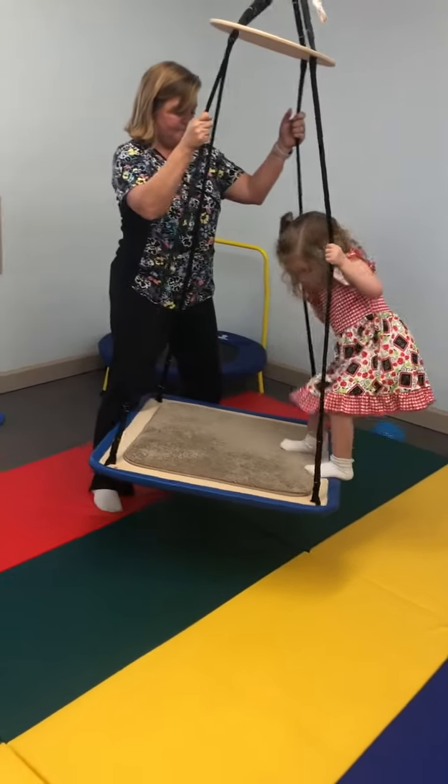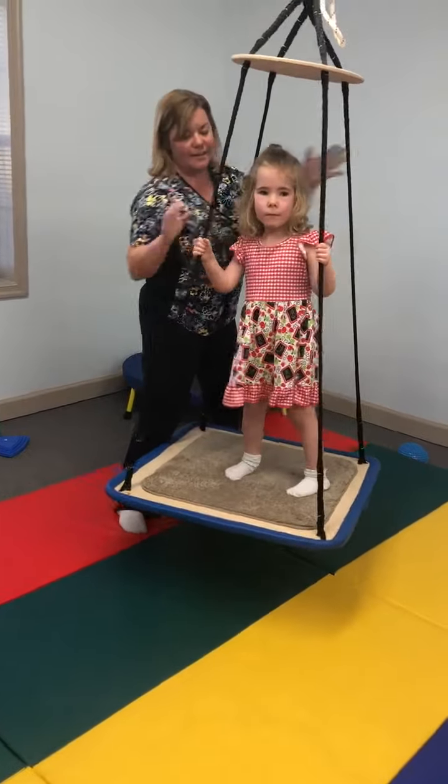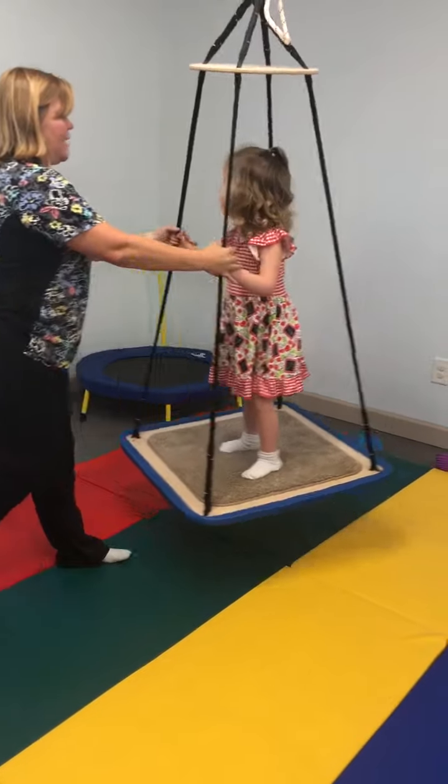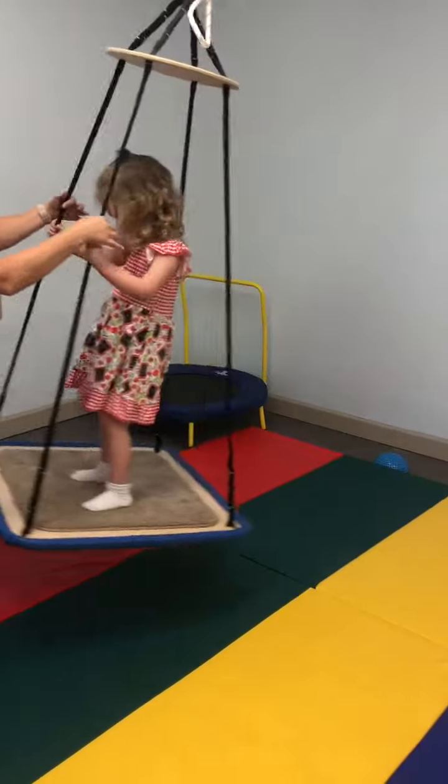All the way up. All right, hold on up top. Ready? Can you pump? Let's go forward and back. Ready? There you go.